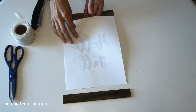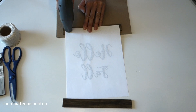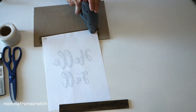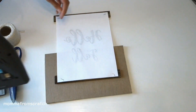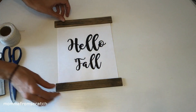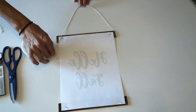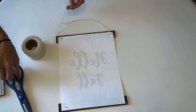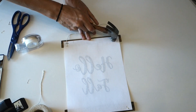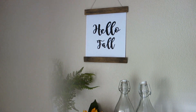Make sure you get all the edges. Go ahead and take your paper, flip it over, and line it up where you want it. Take your staple gun and put a staple in each corner. You can also apply the twine before you do this — it's completely up to you. Mine had a little bit of a gap underneath, so I just cut the twine to the length I wanted, slid it underneath, and hammered it down.